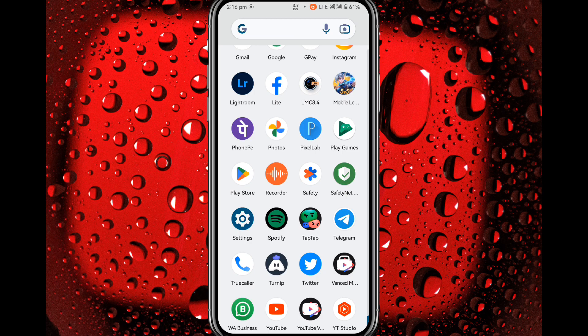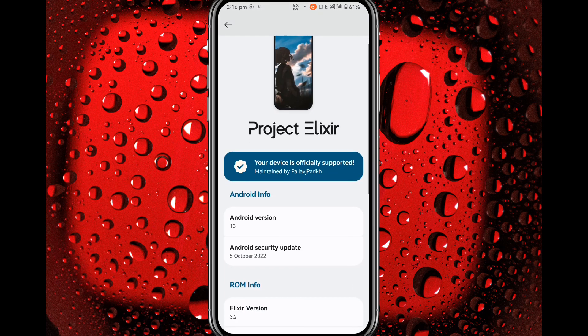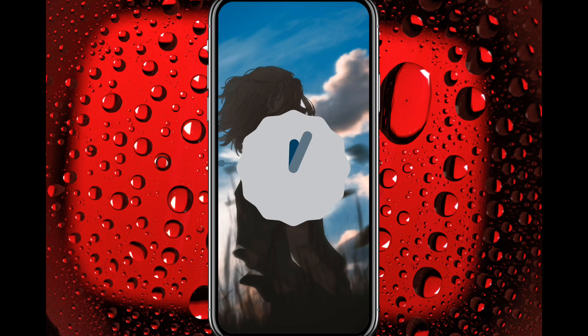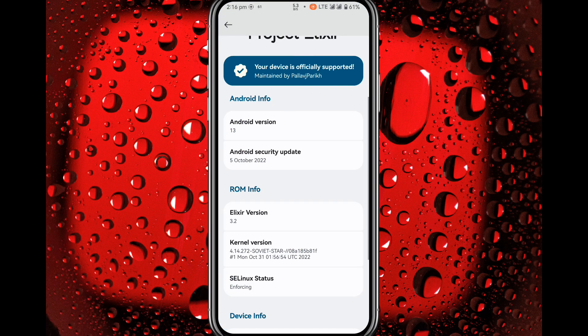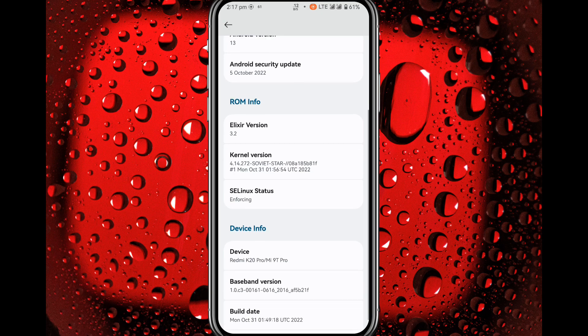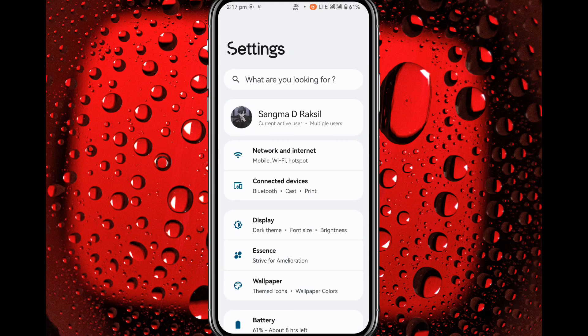Hi, this is Raxel and you are watching Raxel DS777's channel. This video is the custom ROM review of Project Elixir. Let's go to Settings > About Phone, double tap on Project Elixir, and here you can see the Android 13 logo. You get the latest security update from October 31st and the SELinux status is enforcing, which is good.